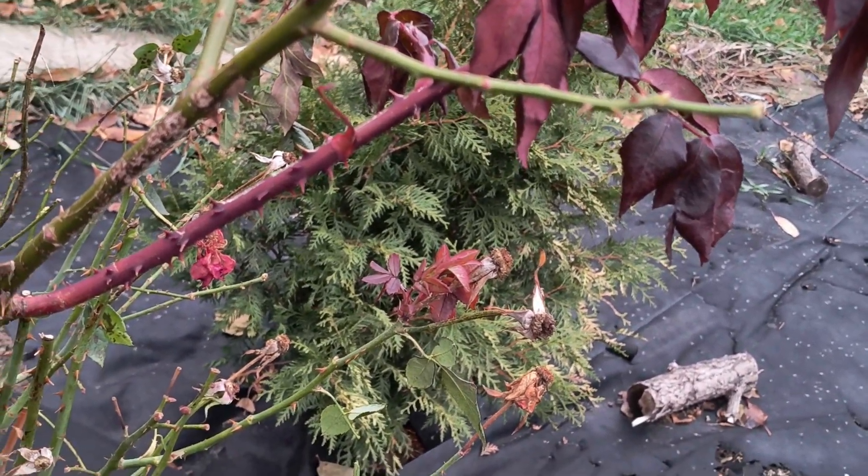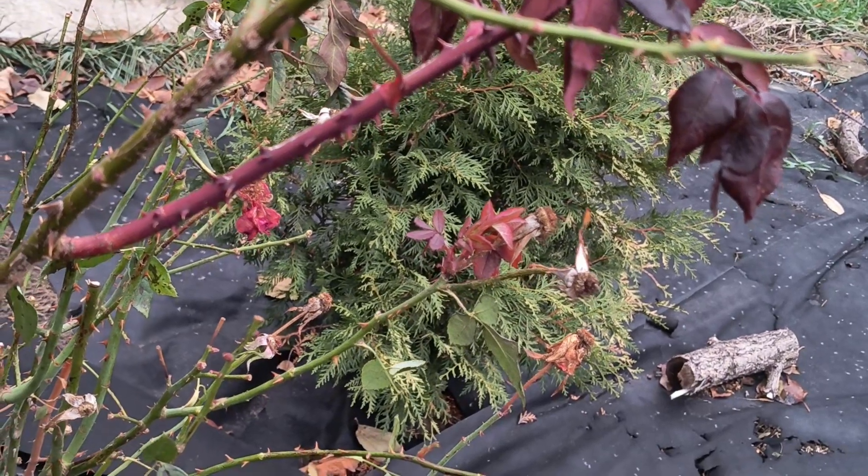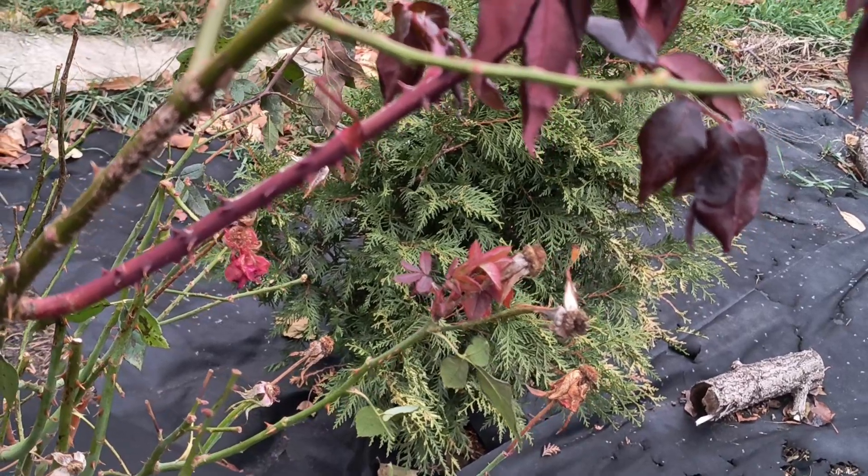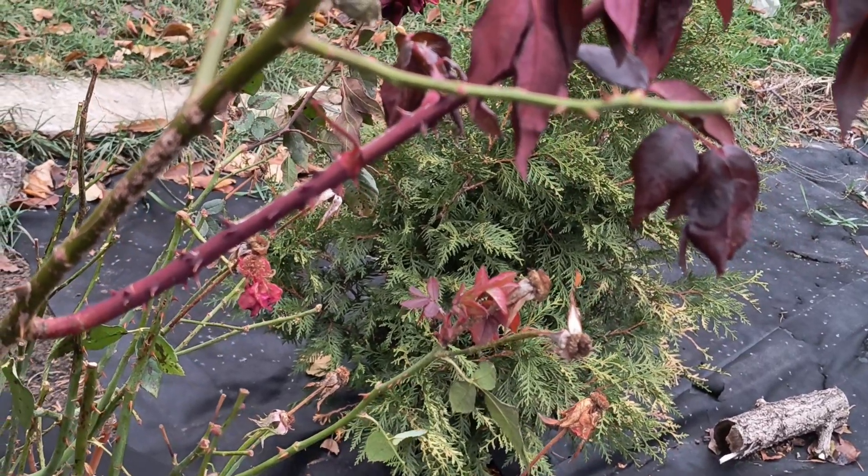Another crucial factor for successful overwintering is soil moisture. If autumn has been dry, I recommend watering the rose garden thoroughly. Moist soil retains warmth for longer, protecting the roots from freezing.